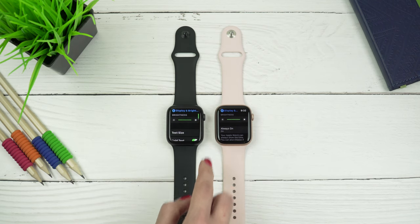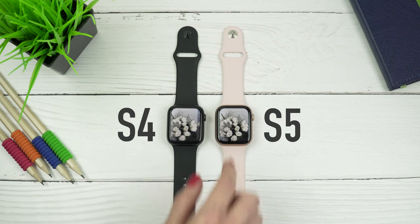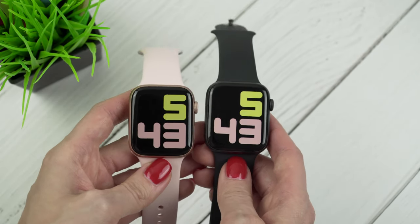When it comes to how the display of the Series 5 compares to the Series 4, I noticed that the new display looks slightly dimmer, especially if you look at some photos. However, in your daily use, I don't think you're gonna pick up on this difference when interacting with your watch.